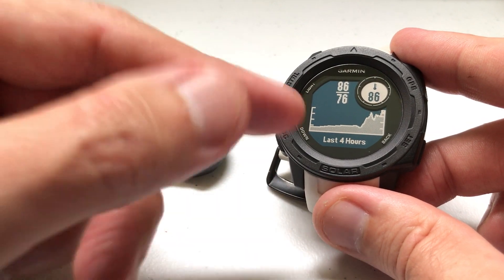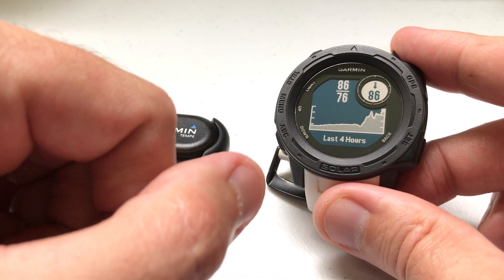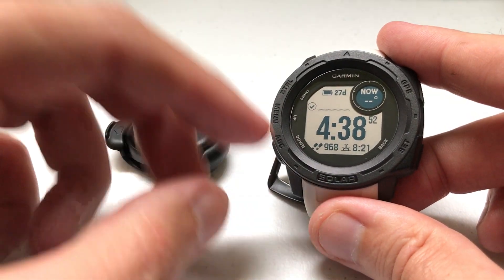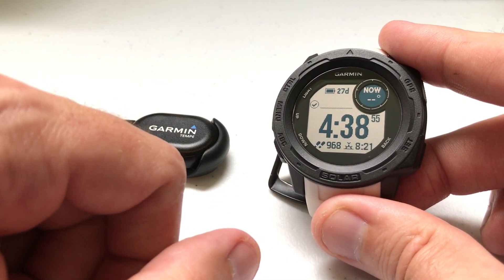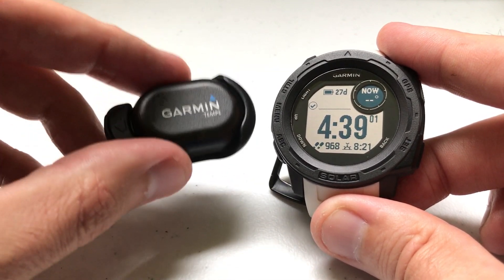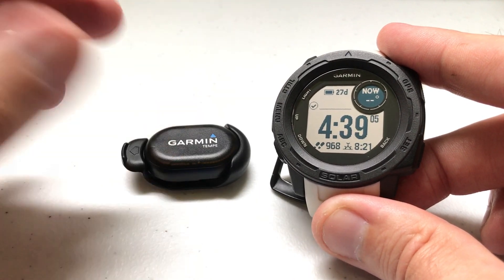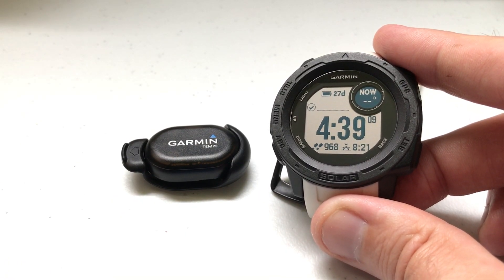Pretty easy. And if you want to turn it back on, just go through the same navigation and flip it back to on. Kind of a cool gadget — is it worth $30? I'll leave that up to you. For some people it will be; for some people the sensor on the back of the watch is fine. I hope this gives you an idea of how the device works and how you can connect it to your Garmin Instinct watch. As always, I hope the video helps — post any questions in the comments. Thanks for watching.